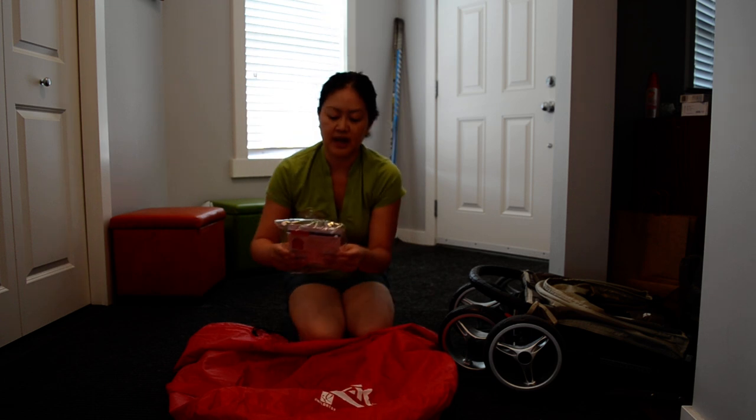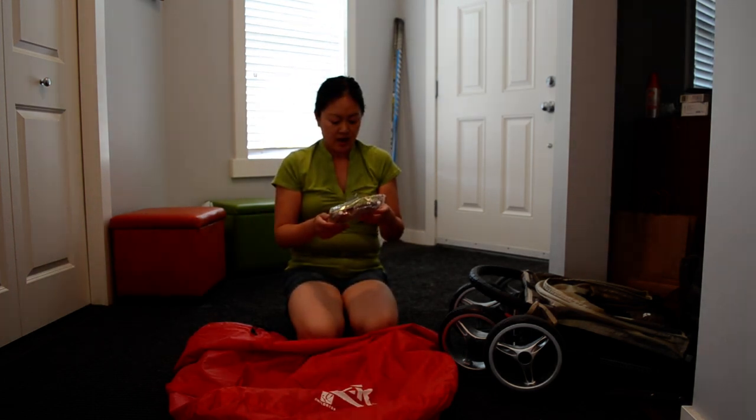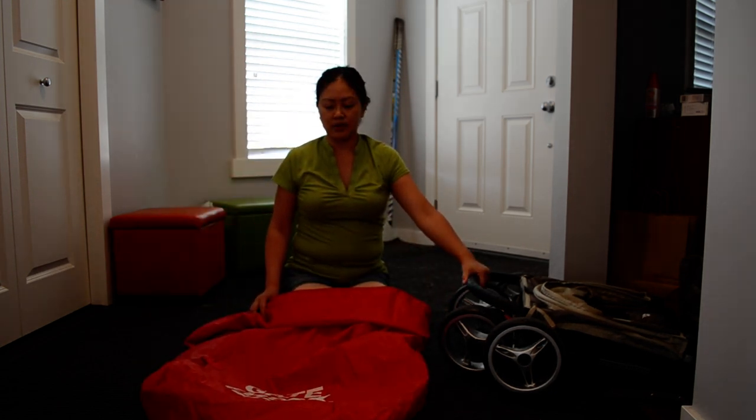Hi, I'm going to show you the GateCheck air travel bag for standard and double strollers by J.L. Childress. It's a fairly large bag, and the stroller that I have is a City Mini 4-wheel.